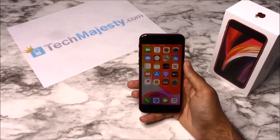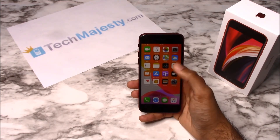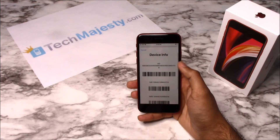Now that we have all that ready, let's begin. The first thing we will need is the 15 digit IMEI number, which you can get by going to the dialer of the phone and dialing star pound zero six pound. This will give you the 15 digit IMEI.